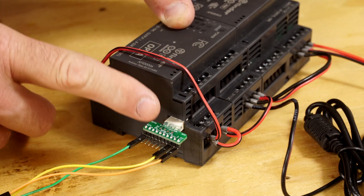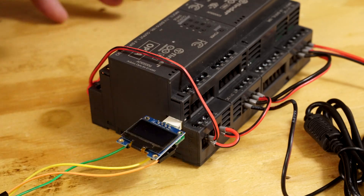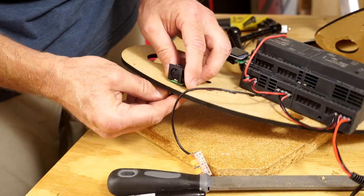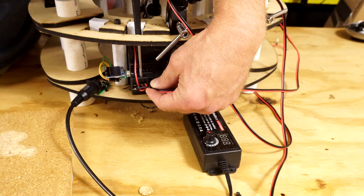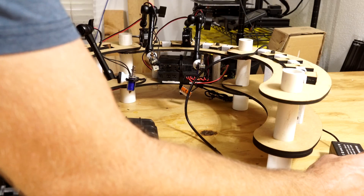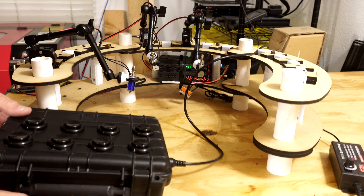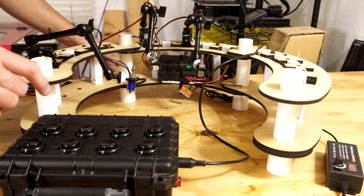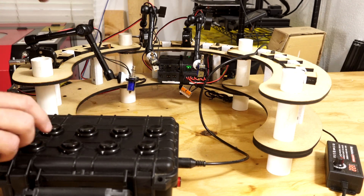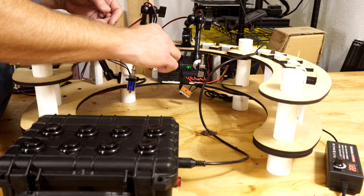I'm not sure it would pull out, but it seems to hold it down pretty well. I'll turn it up to 12 volts, and when I hit these buttons the solenoid should fire. Let's see — working perfectly, that's awesome.